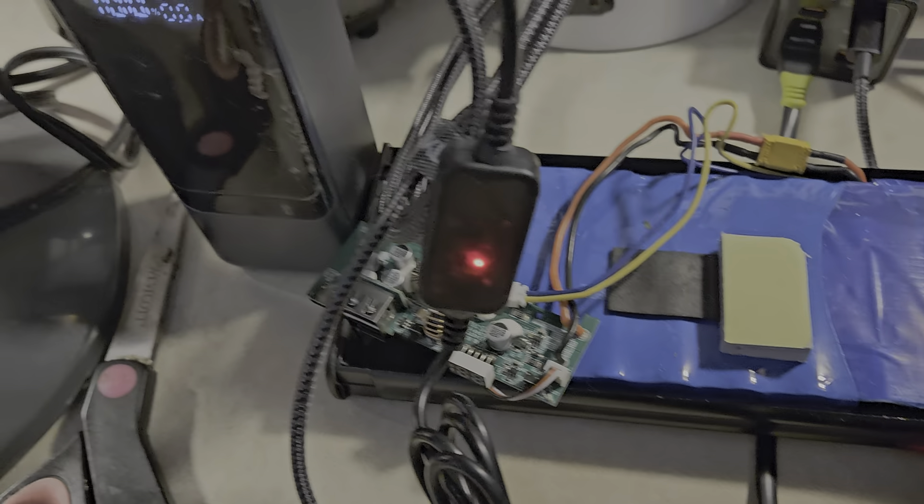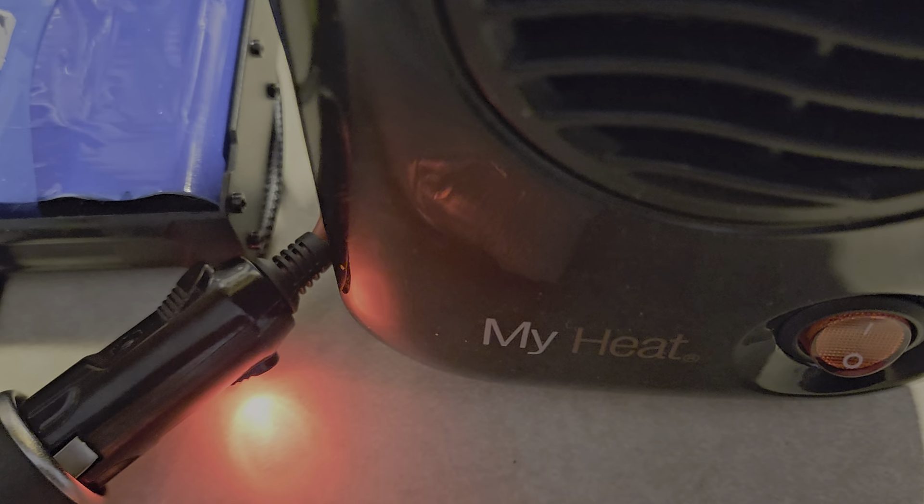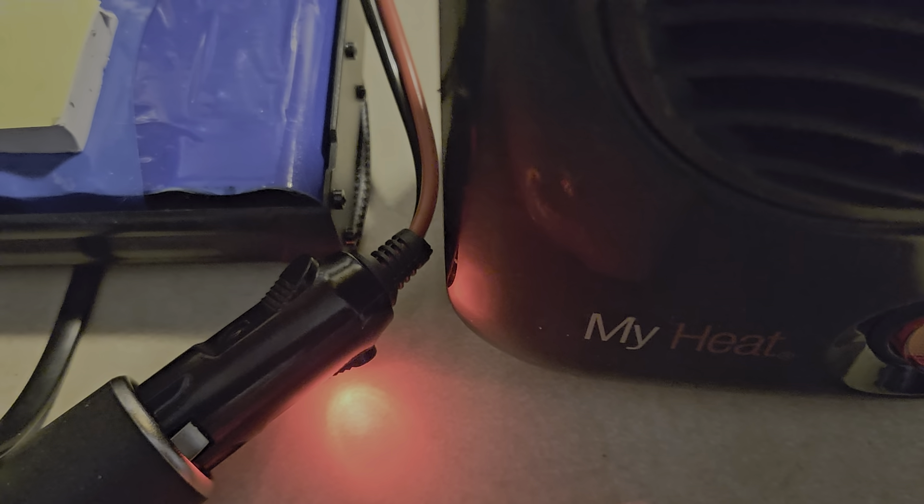I'd like to apologize if anybody was under the impression that this came from a factory like this. I bought the heater and I changed the modifications inside of the heater to coincide with what I needed.